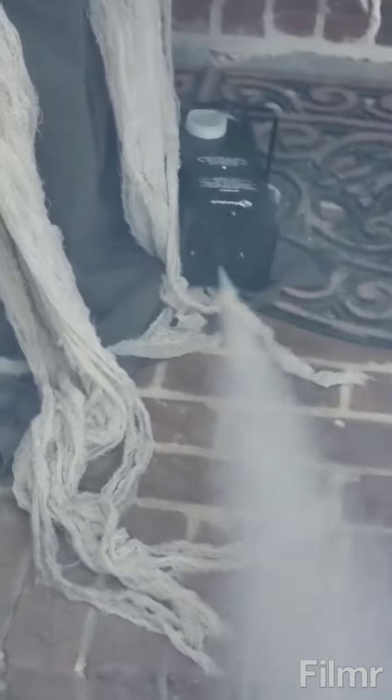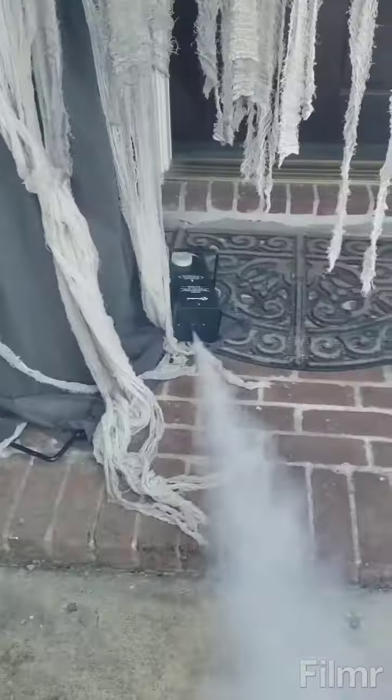The trick-or-treaters will be walking through all the smoke and they'll be like, 'what is bro?' But yeah guys, that's the smoke machine!